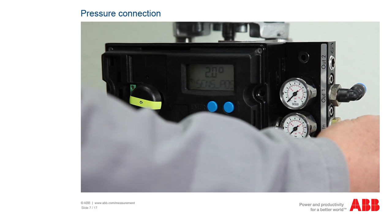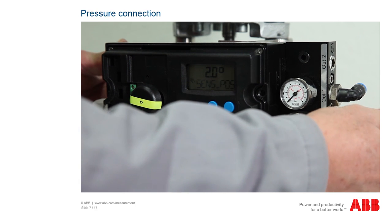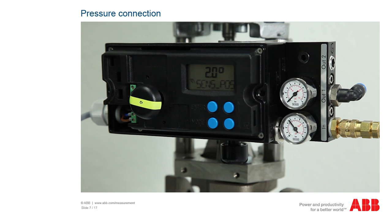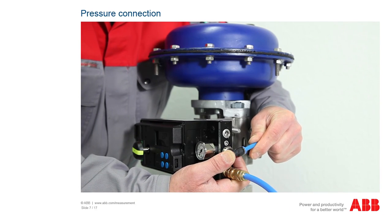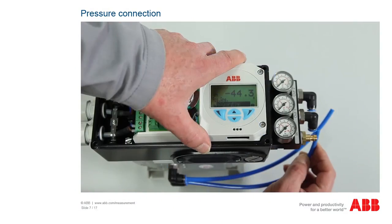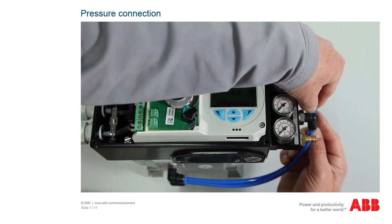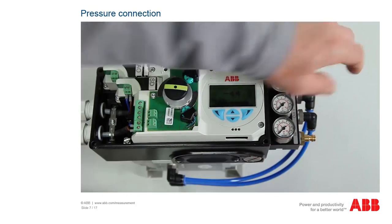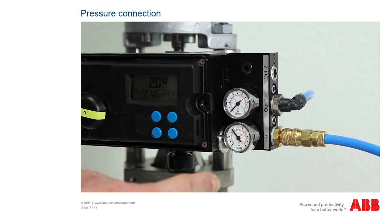Contamination in the air pipe and the positioner can damage components. Therefore, blow any dust, chips, or other dirt particles out before making any connections. Connect the compressed air connection lead to the supply air connection. For single acting actuators, connect the lead to the actuator at the middle connection out 1. For double acting actuators, connect the lead to the connections out 1 and out 2. Depending on the equipment, your positioner may have an additional pressure gauge block.